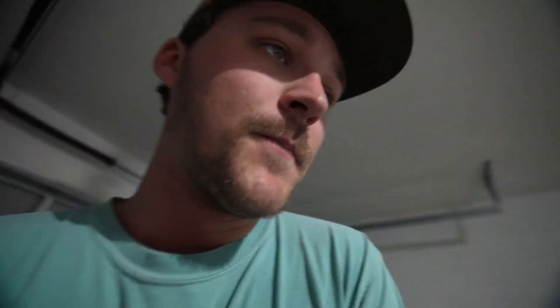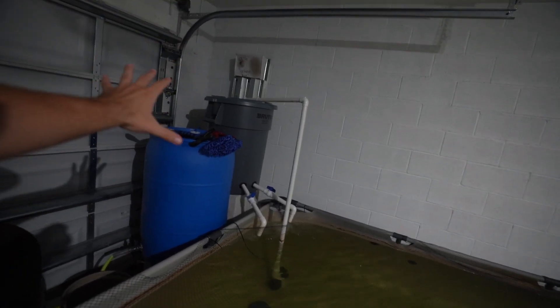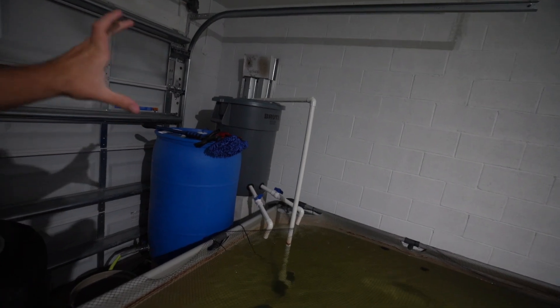Speaking of the filter, I want to walk over and show you guys how we put it together. Basically, I just took an old Brute — I believe it's a 55-gallon trash can that I already had, so take that off the cost list. The only things I had to go buy were the uni seals and the PVC pipe. Other than that, I had everything else, which was great.